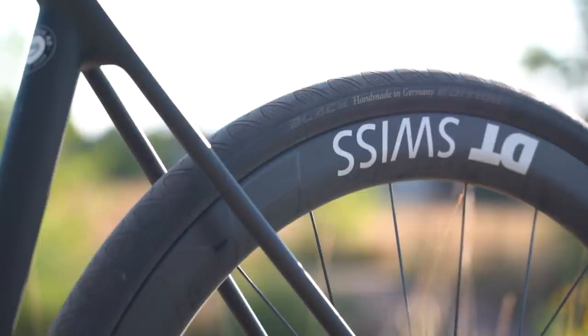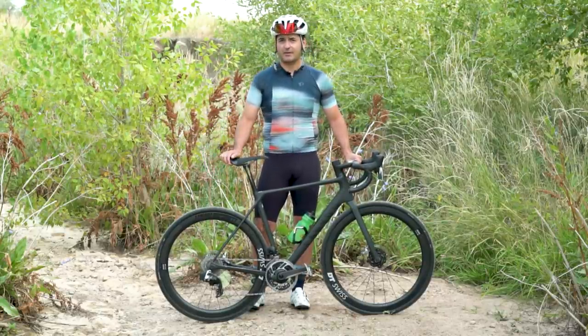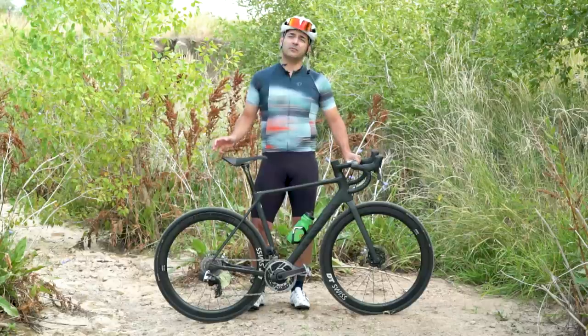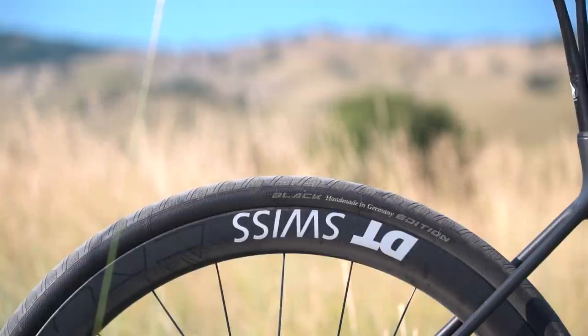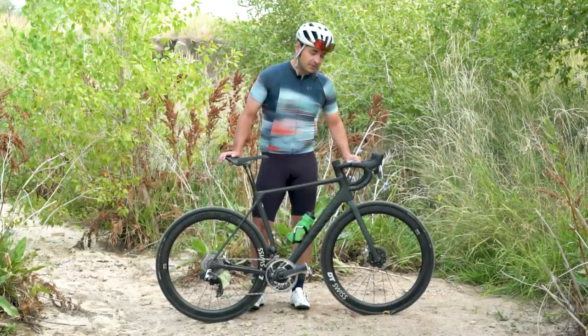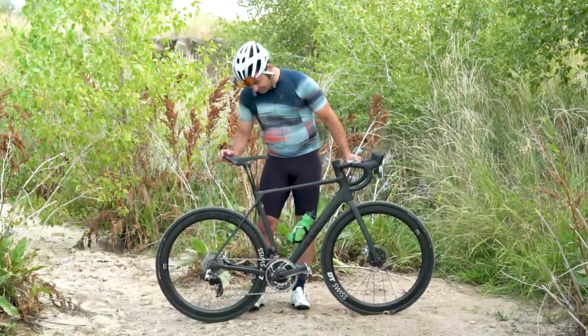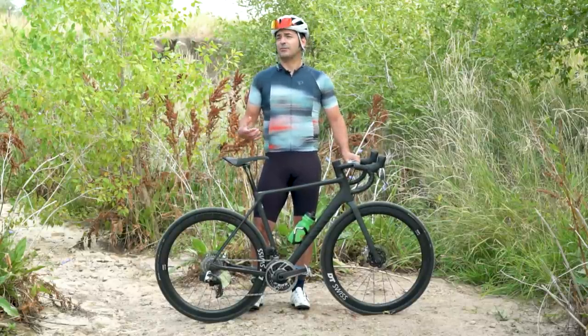I've ridden these wheels pretty extensively on other bikes and rather enjoyed them. I expect them to perform just as well on this bike. Those are wrapped in really big rubber. Right now I've got some Continental Grand Prix 30-millimeter tires. This actually comes stock with Schwalbe Pro One tires, same size though — 30-millimeter. They don't note on the website how large a tire you can fit, but I'm guessing 33, so you can get some pretty wide tires in here, which is great for versatility.